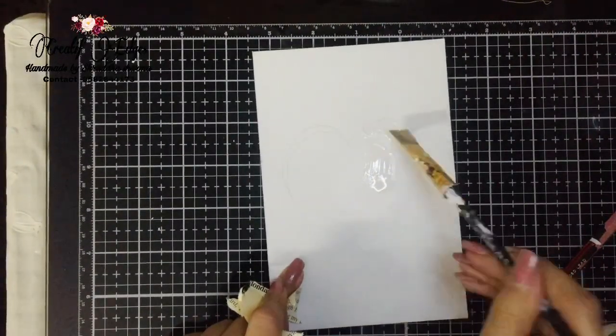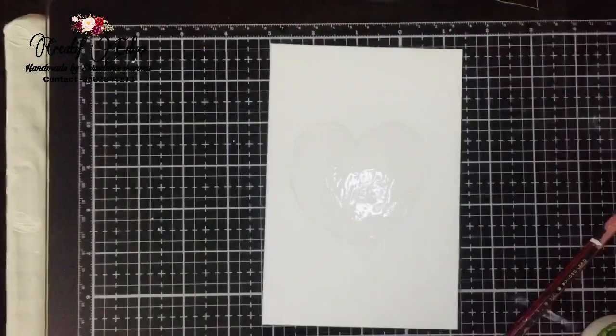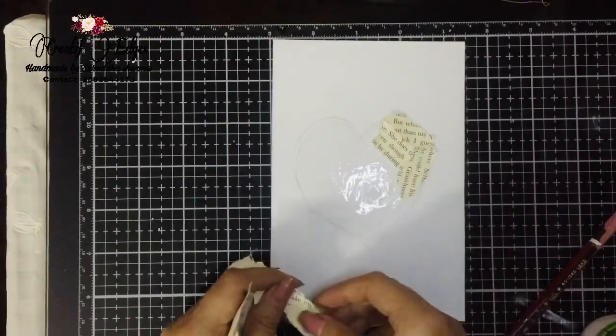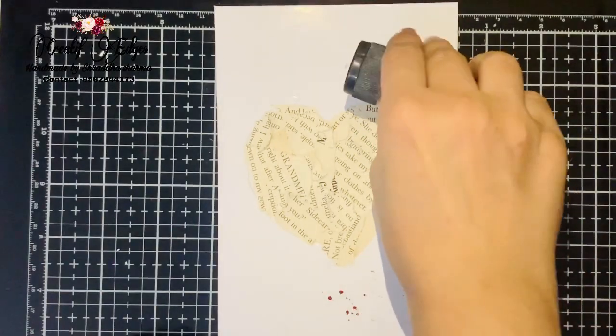I'm using bits and pieces of my old novel pages which I already cut and tore by hand. I already drew one heart here, so I'm just going to paste it after applying a lot of glue over the heart — just like that. After drying it's going to look like this.